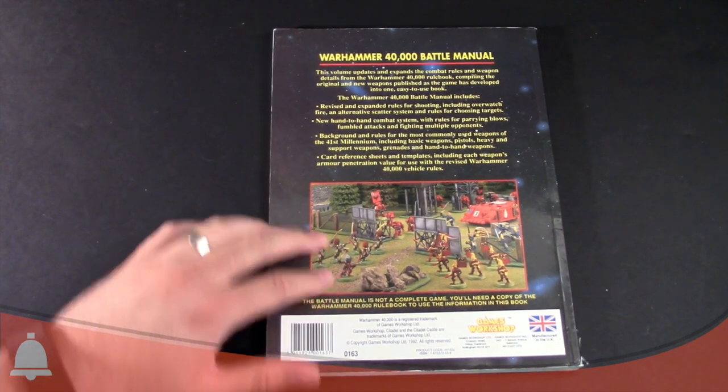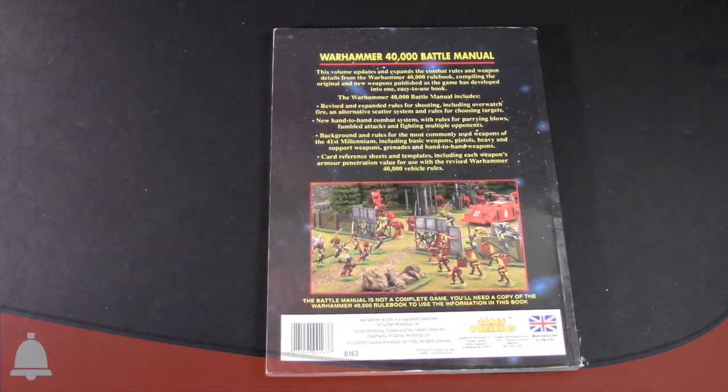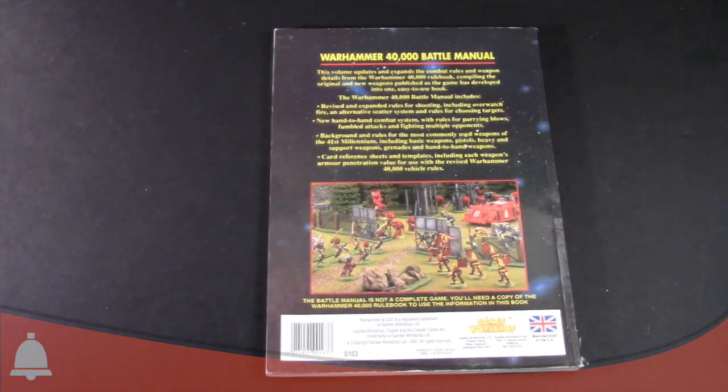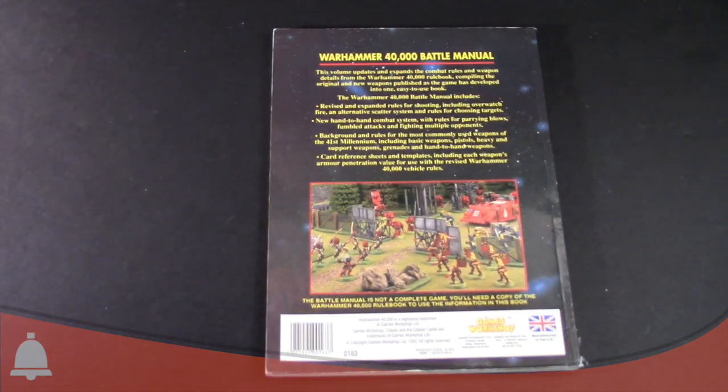You'll notice in here some of the formats for the weapons and the way they're laid out look a lot like 2nd edition stuff. But this also included and revised some of the rules for shooting, including Overwatch — it introduced Overwatch, it introduced the Scatter System for shooting, it updated the hand-to-hand combat rules with parrying and stuff like that. A lot of these things that you end up seeing in 2nd edition 40K all came from this book.